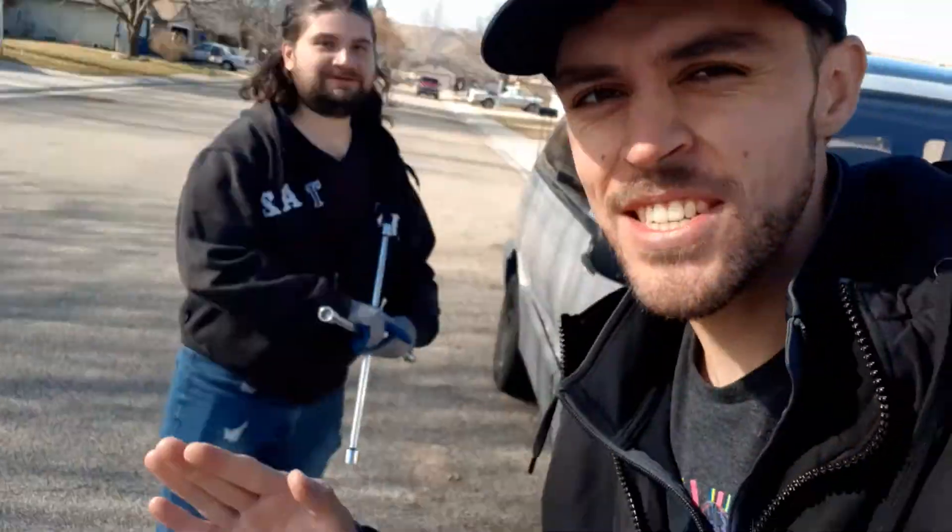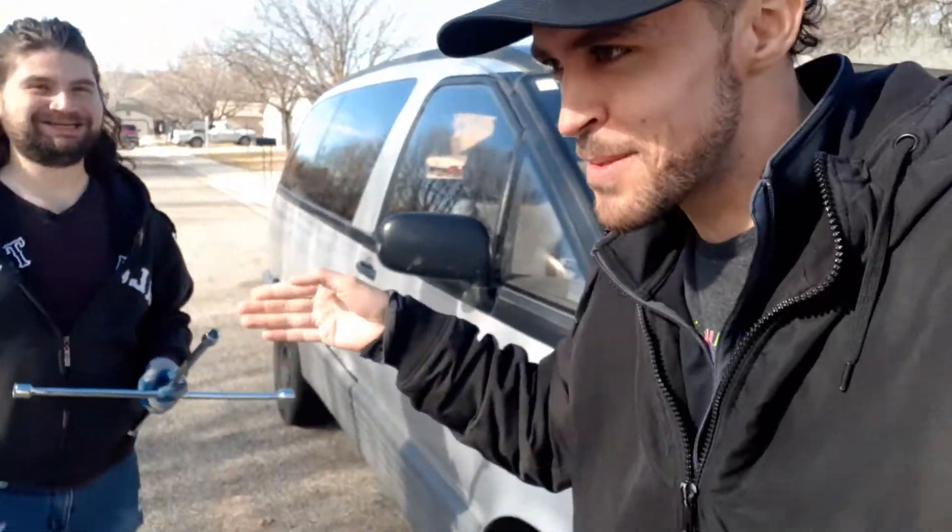Alright guys, we are back fixing Josh's car. We never went anywhere — this is the same video chopped into multiple bits. It's actually different videos because I didn't want to edit it, so we didn't chop it up. We just recorded it in different sections.